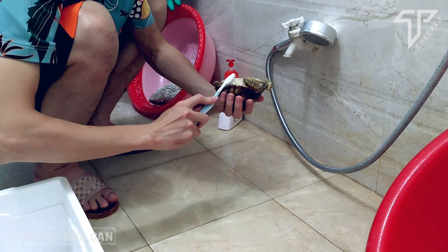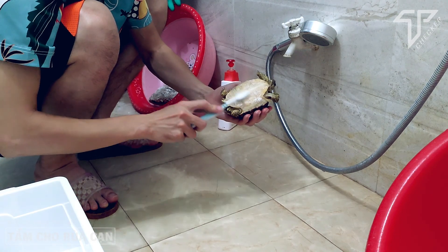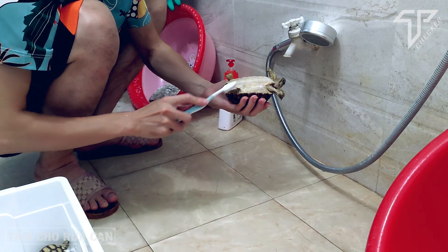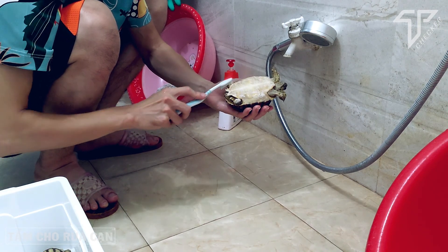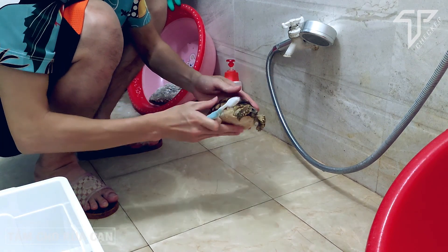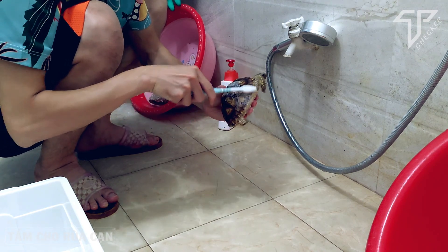Sau đó mình lấy một ít xà bông — mình đang dùng Lifebuoy — chấm một hạt vào yếm và một hạt vào mai. Xong lấy bàn chải chà nhẹ, cực kì nhẹ thôi. Chà cả vào chân của chúng nó luôn, nhưng tuyệt đối đừng để dính lên đầu. Chà khắp ngóc ngách, nhẹ thôi, sau đó lại xả lại bằng nước.